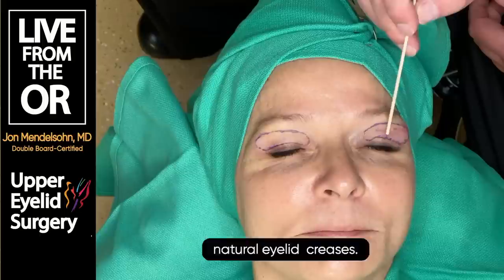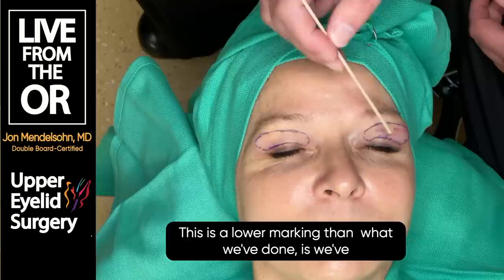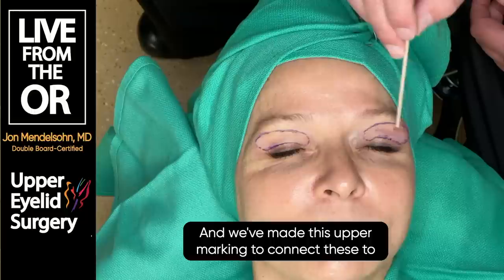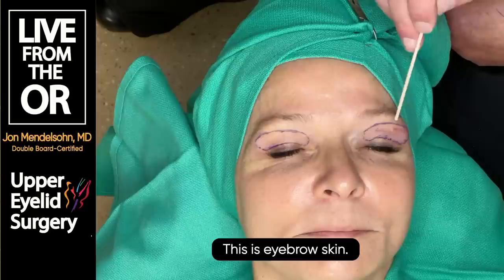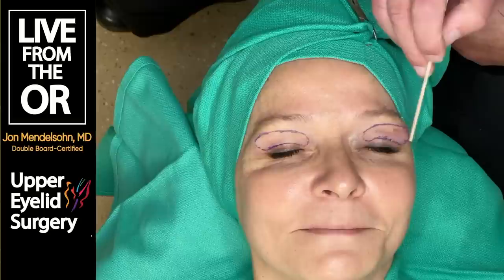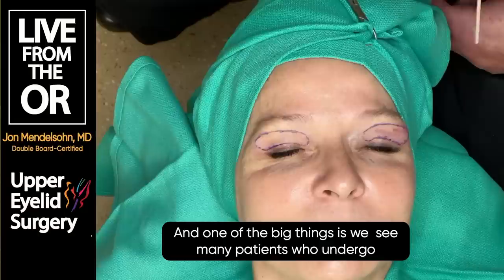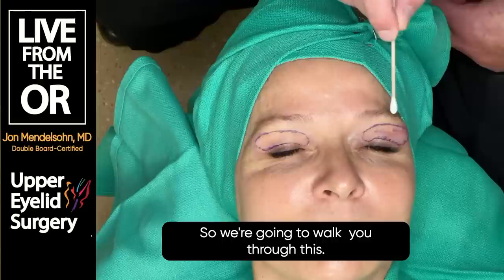We've marked where the natural eyelid crease is - usually about 8 to 10 millimeters from the eyelash margin - and made sure they were equal on both sides. We've also made an upper marking for the amount of redundant eyelid tissue. We want to be careful not to be too aggressive; this is her eyebrow skin, and we don't want to pull her eyebrow down or leave her unable to close her eye. Many patients who undergo functional blepharoplasty come back to us because there's still excessive hooding remaining.